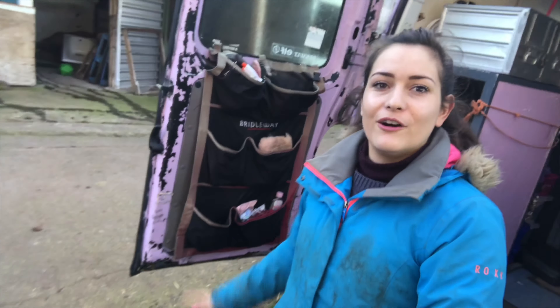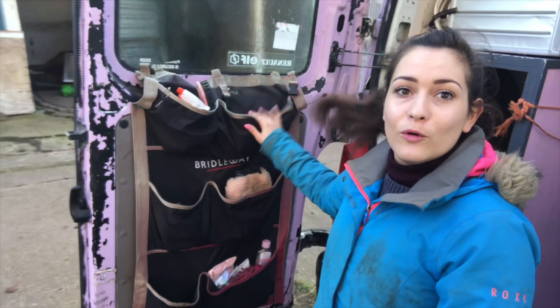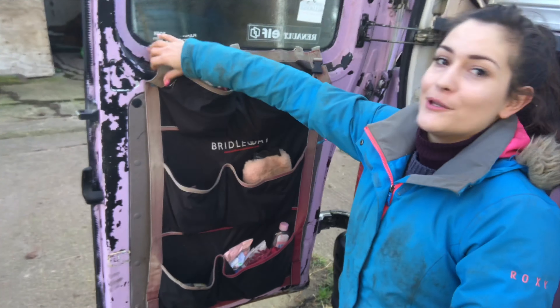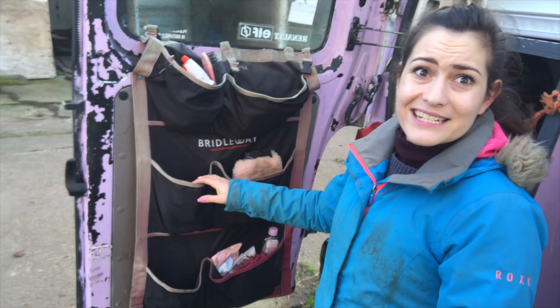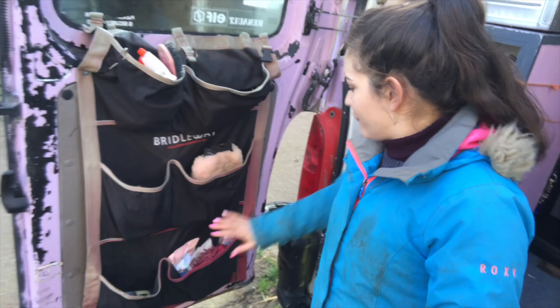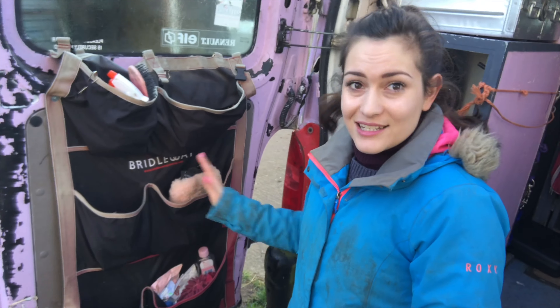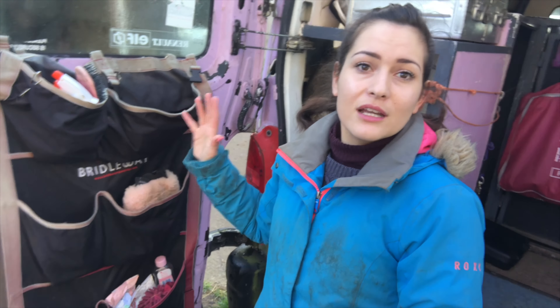So I'll give you a spin round. We'll start with the door because this is so simple but it's been brilliant for me. I keep all my grooming stuff in here but it's bolted onto the door. It's just a stable tidy, I think they're called. I've got main stuff, hoof stuff, all my polished stuff. Things that stay in the horse box stay here, and then obviously it gets more filled when we're out and about doing the shows.